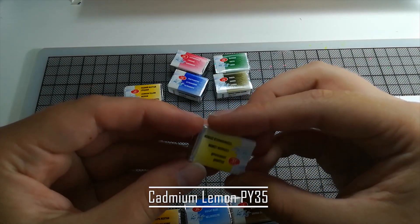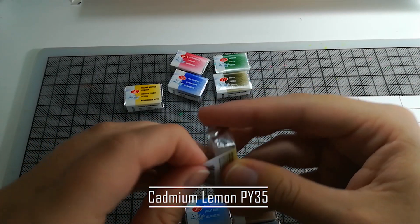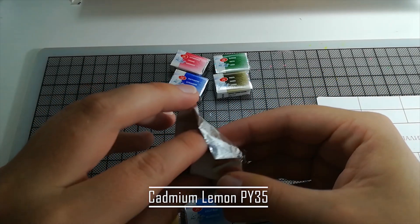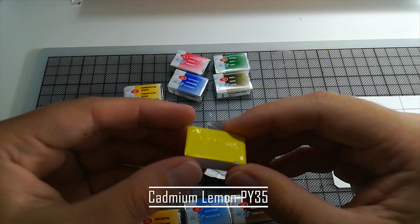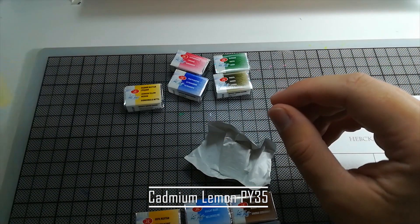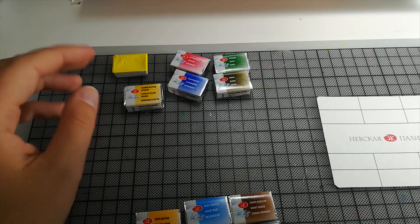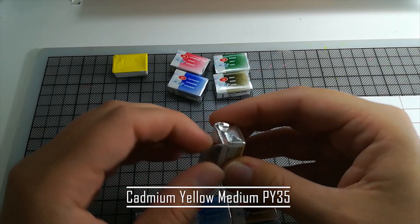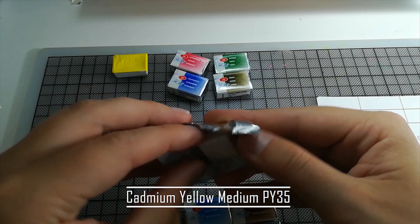This one is cadmium lemon — a very, very light yellow, cool tone. I think that's great for mixing. Holy hell, those are really full. They go a bit overboard. They feel nice. I'm going to smell them. Disgusting — like paint should be. I probably shouldn't put it anywhere near my face, considering what they put in those paints. Don't eat your watercolor paints, by the way. It's not healthy.